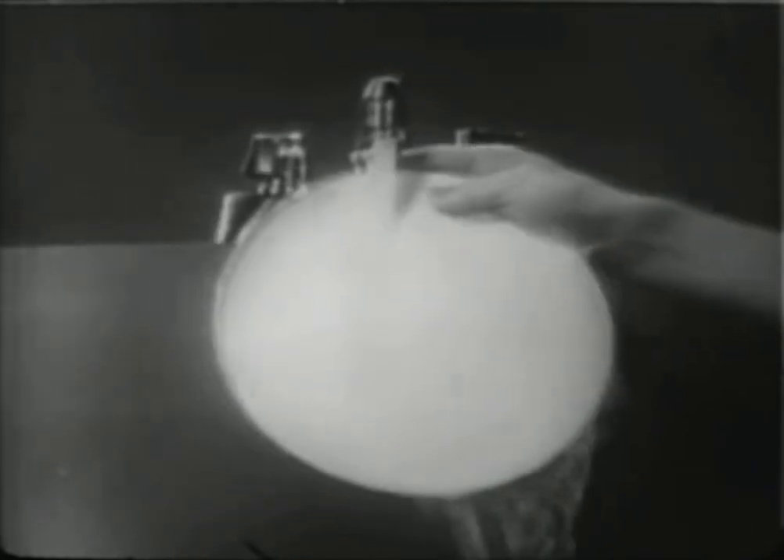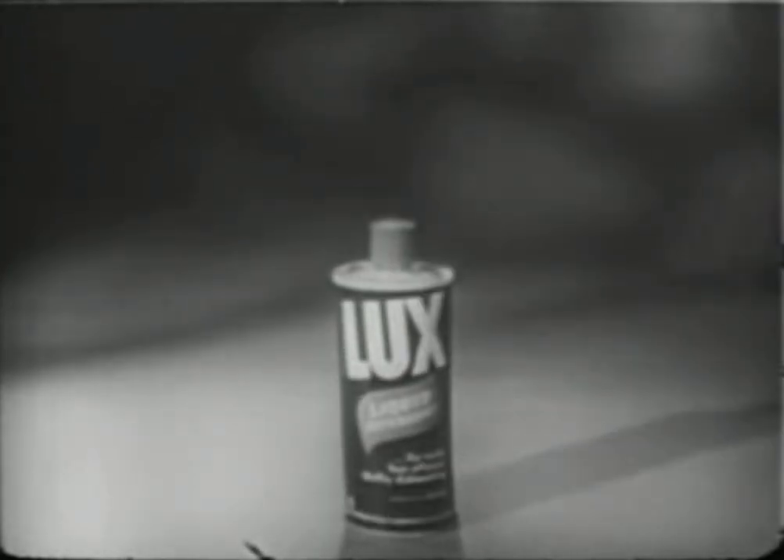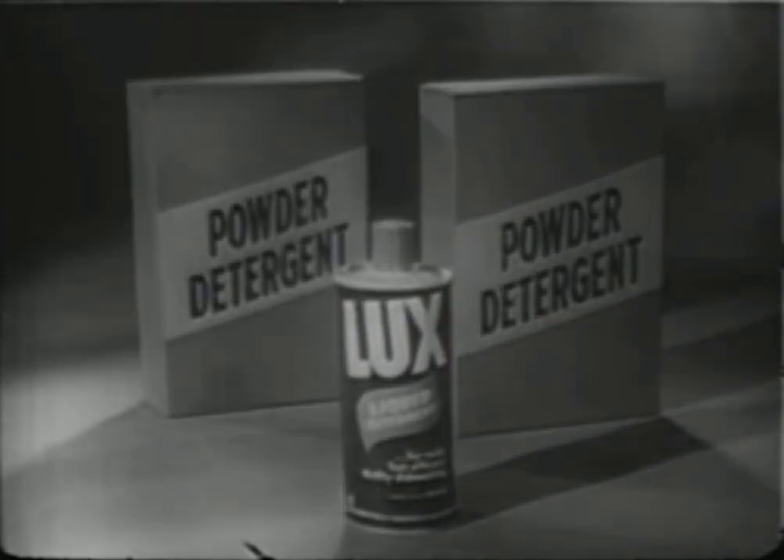Luxe Liquid splits grease into tiny particles that can't settle back on dishes. Rinses away faster. Gets dishes hygienically clean. There's no liquid like Luxe Liquid for mildness on your hands. And one can outlasts two boxes of the leading powder.